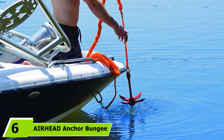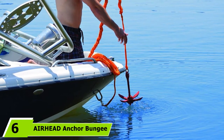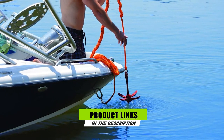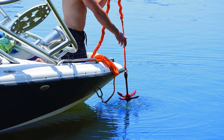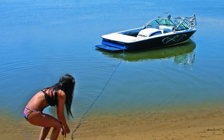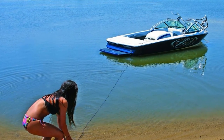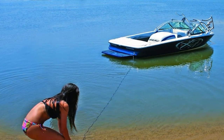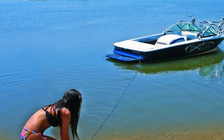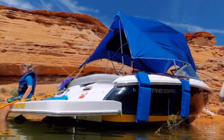At number six, we have Airhead Anchor Bungee. If you are a boat owner who prefers striking and very noticeable colors, you will absolutely be hooked on this anchor bungee. It comes with very brilliant yellow and red colors that make it quite distinctive compared to other similar products. Such color is not solely intended for visual appeal — when it comes to rigidity, this product is unrivaled.